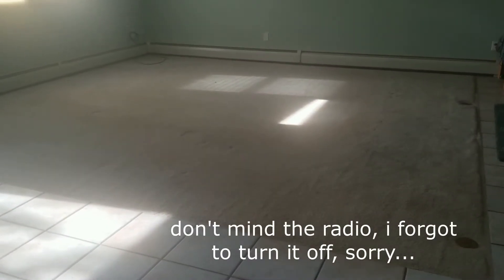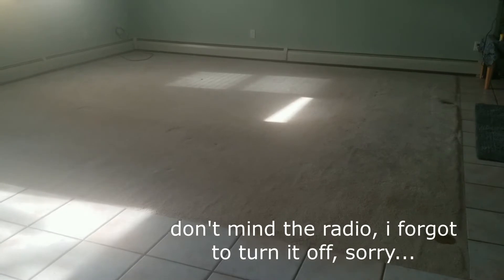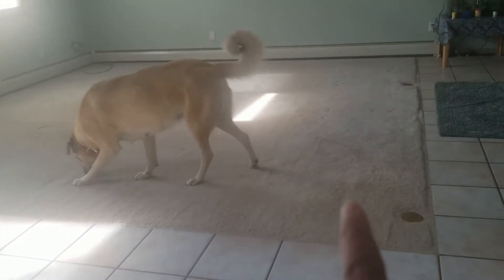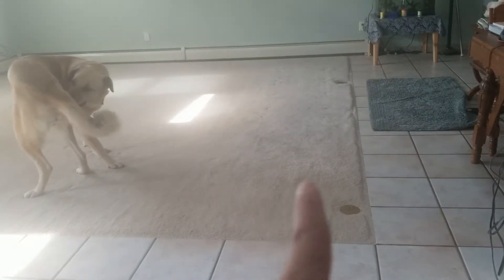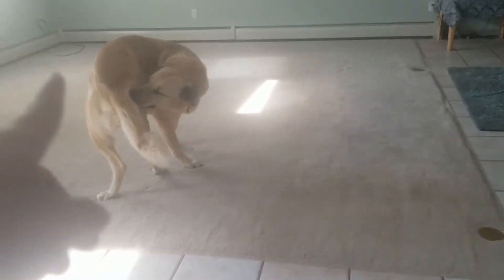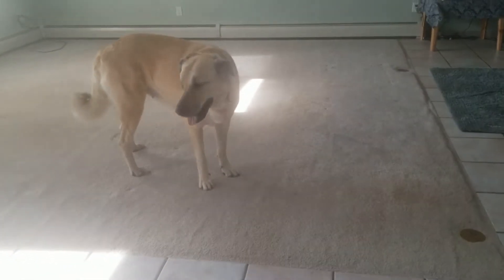This is what it looks like in our living room without all the furniture — we removed everything because we need this carpet replaced. Some spots are not clean; that's from the dog. This carpet's already been old since we moved here, so it's time to get it replaced.